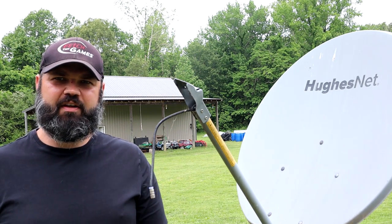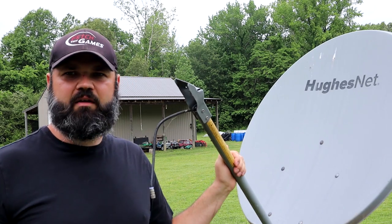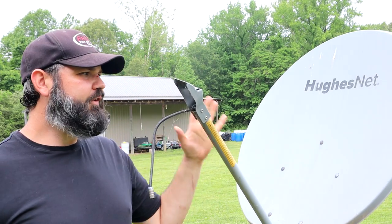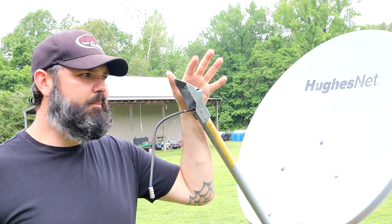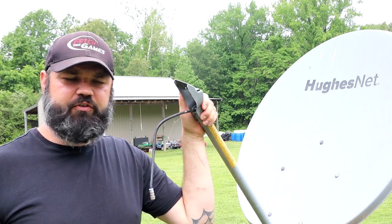Hi! In this video I'm going to show you guys how to remove a satellite dish off of a pole. This has been here for a while and it's just kind of an eyesore. We got rid of HughesNet quite a while ago. I took off the transmitter — I'll put a link in the description to show you guys how to do that if you're interested.